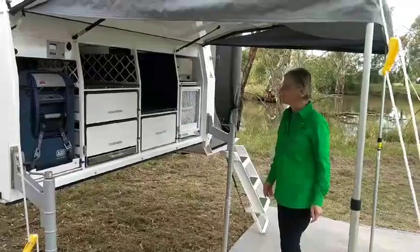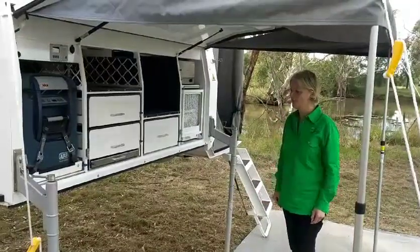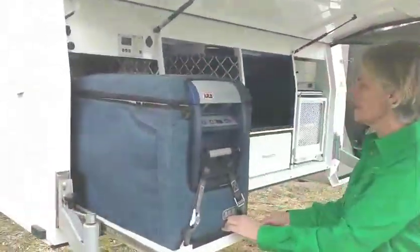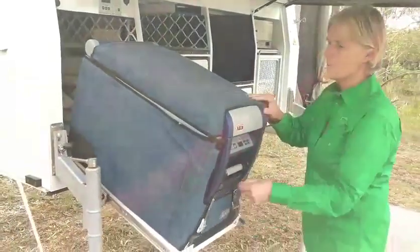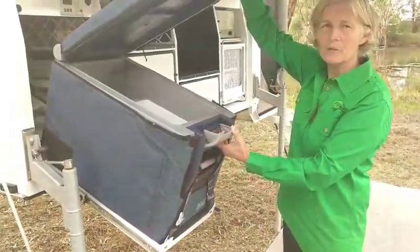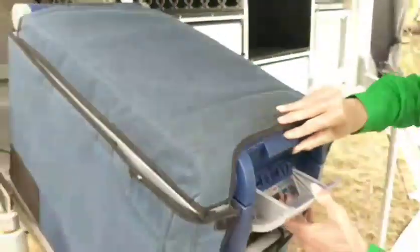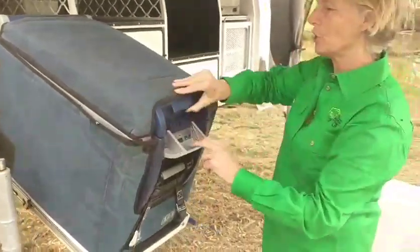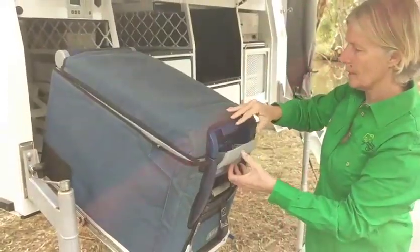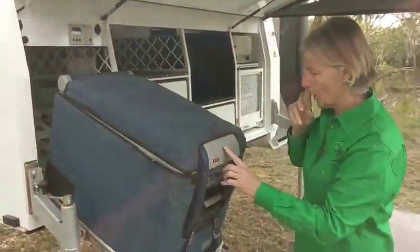Our standard model looks a little bit like this and this one's got a few options which I'll talk about as we go. So it has a Knolls drop down slide which is great for accessing. This is the ARB fridge but there are other fridges that fit in there. We actually like the Waco because it opens this way and you don't have to hold it up, but we can do a clip if you like this style fridge. About 47 to 49 litres depending on the brand fridge that you have.